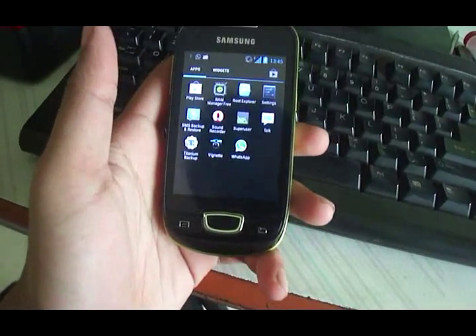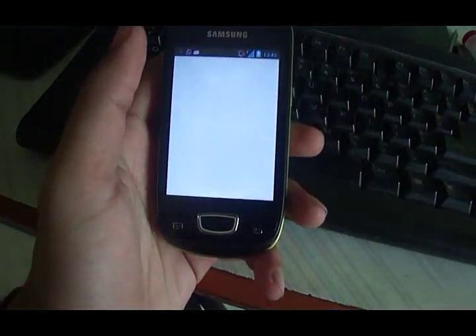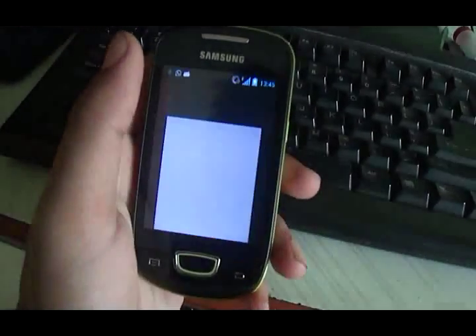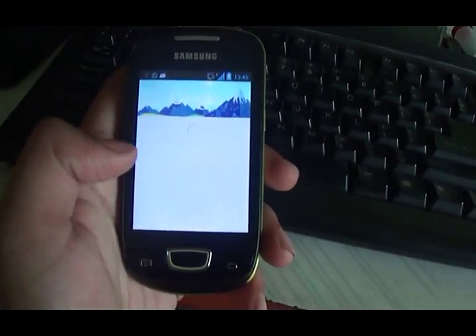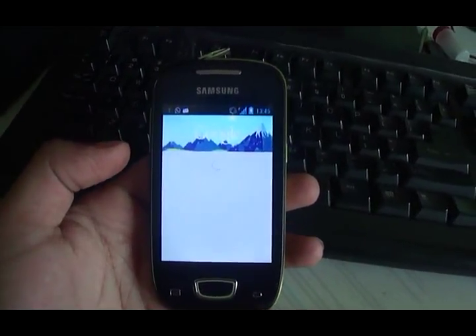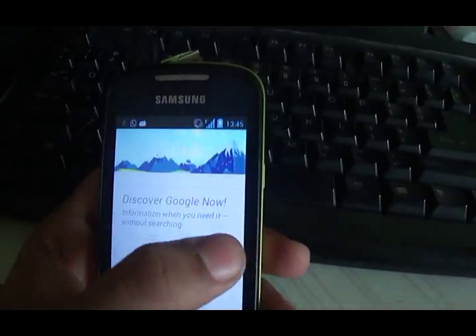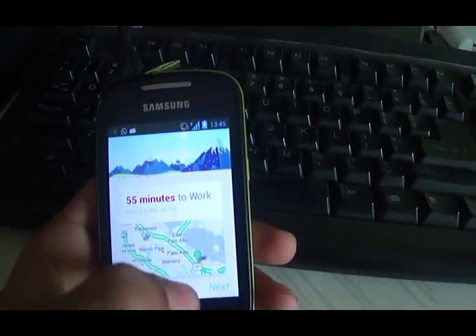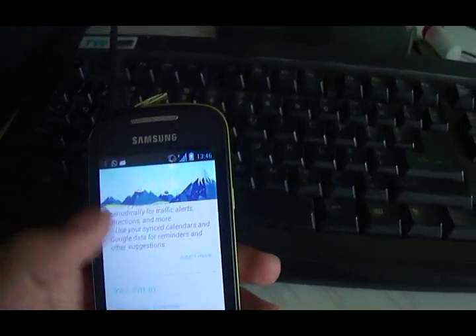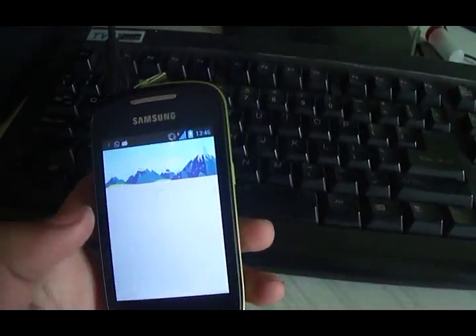This ROM can very nicely be used as a daily ROM. Google Now works very fine — as you would have seen in other ROMs I've reviewed. However, voice search doesn't work. I'm not sure why the developers aren't looking into voice search, which is such an important feature in Android. Maybe I'll report it to the developer.